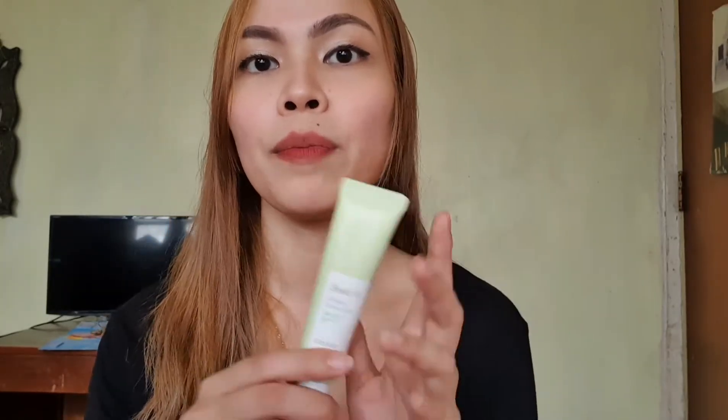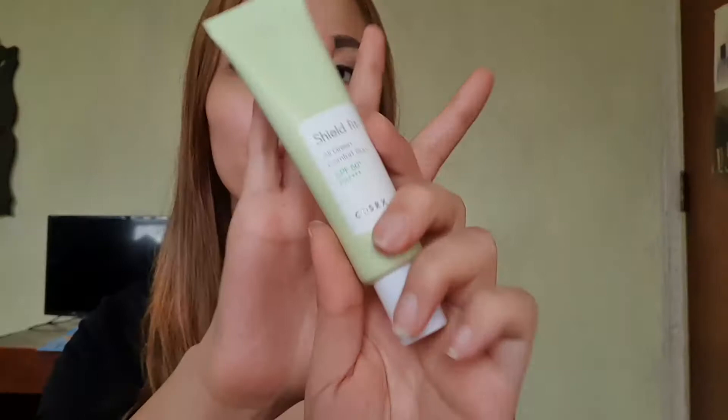I really recommend this product to you guys. I'm using it right now as my second step in my morning skincare routine — after I apply my moisturizer, I apply this one, and afterwards I apply powder just to mattify my skin. That's it for today's COSRX Shield Fit All Green Comfort Sun review!